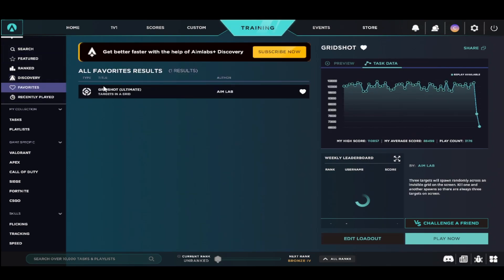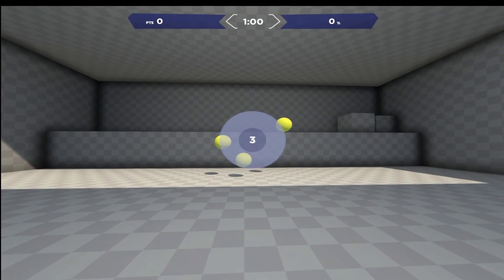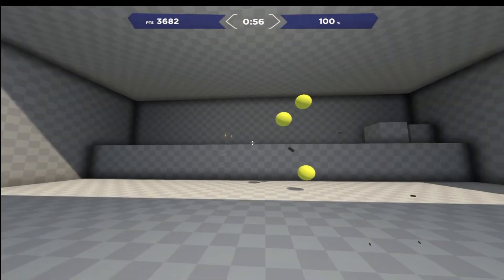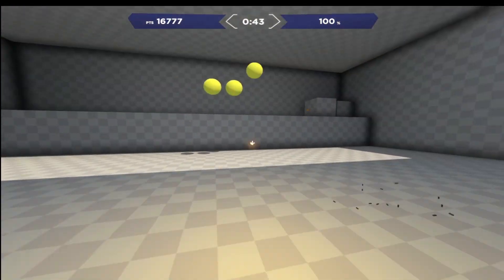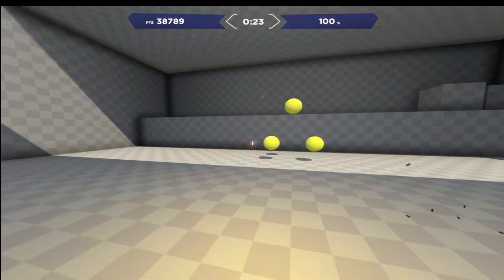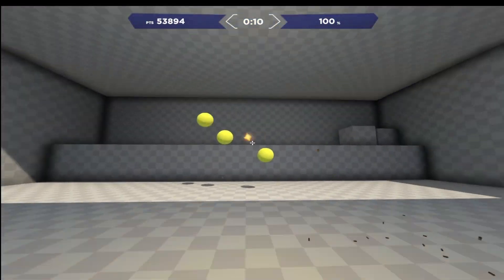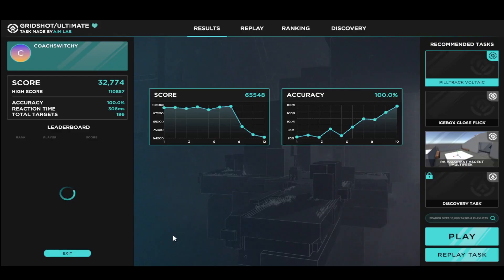You're gonna hop into Aimlabs and take the only training stage you need, which is Gridshot Ultimate, and do it three times. The first run is just for accuracy — take it slow, get used to the muscle memory of where the targets are, get your body used to the reaction of aiming. I'm not going for score, just pure accuracy, trying to keep it at a 95 to 100 percent hit rate.